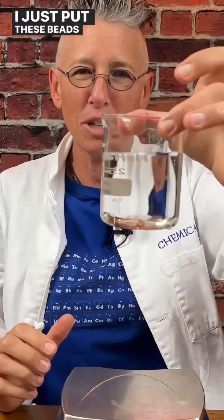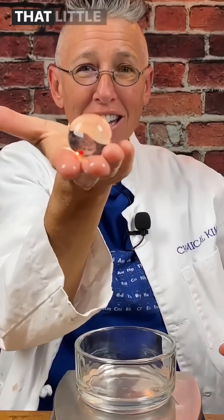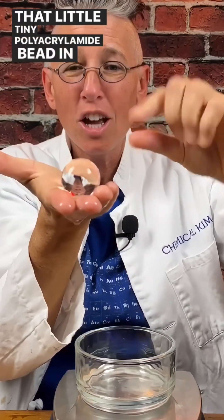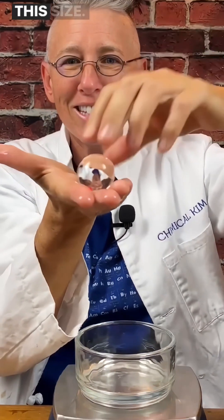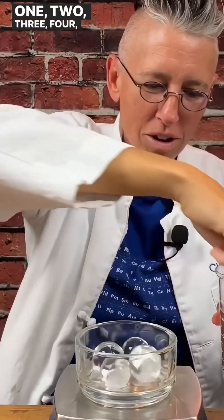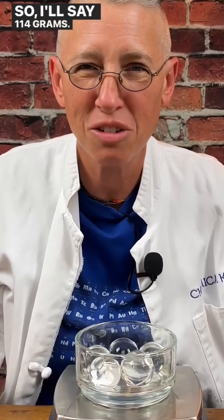I just put these beads in water. Ready? That little tiny polyacrylate amide bead in water swelled to this size. One, two, three, four, five — 114.1 grams. I'll say 114 grams. That's crazy!